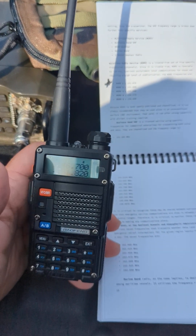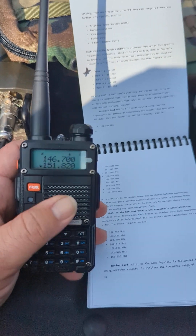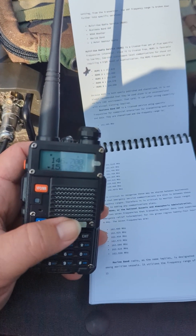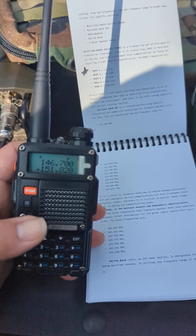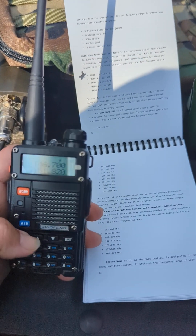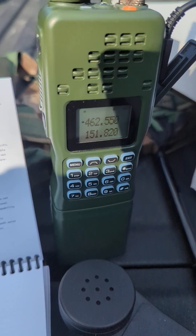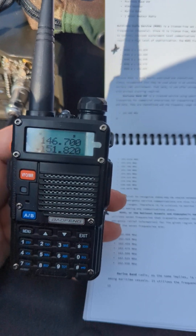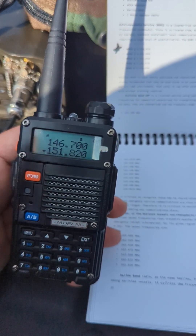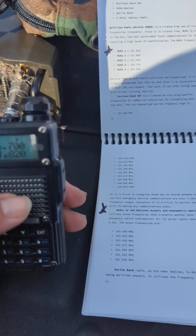Getting up to speed real quick with a Baofeng. First thing you need to know is that pretty much all Baofengs internally are exactly the same. The control layouts only have very minor differences — like this AR-152 right here. They pretty much all do the exact same thing.